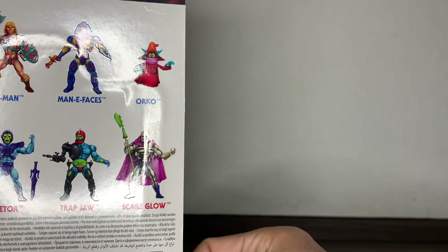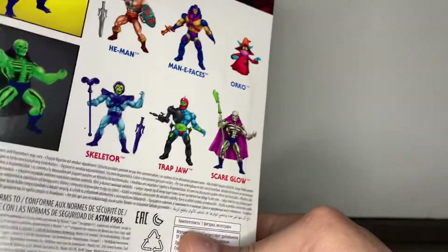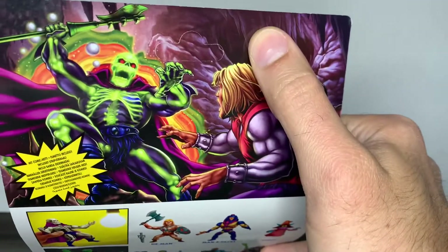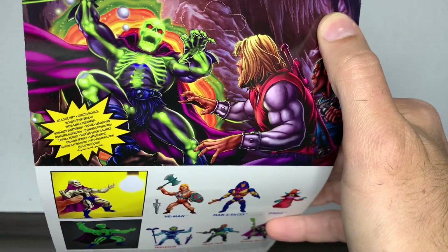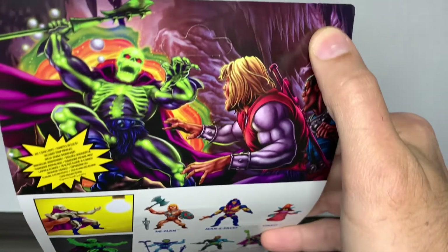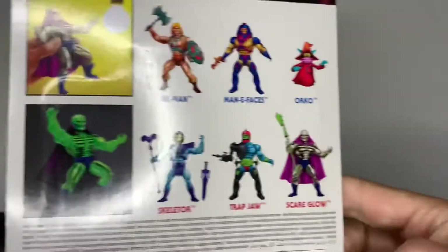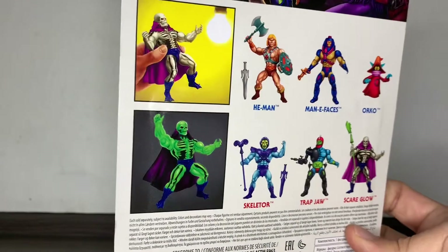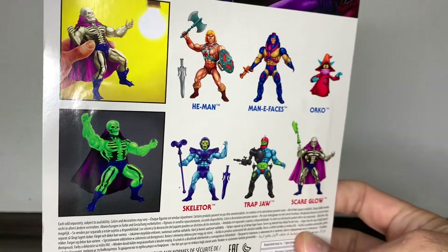And Trapjaw, as well as Orko, all of which I have now. Well, just He-Man and Skeletor of course, but the ones with the vintage head. And we have amazing artwork here, and it says with a comic book and all of that. It kind of indicates you how to use his gimmick, which is quite straightforward.